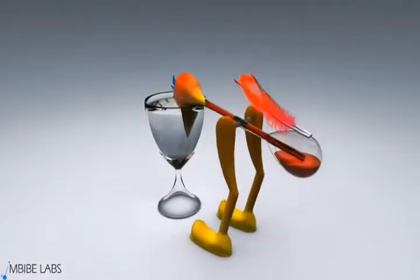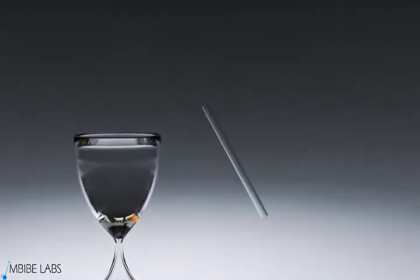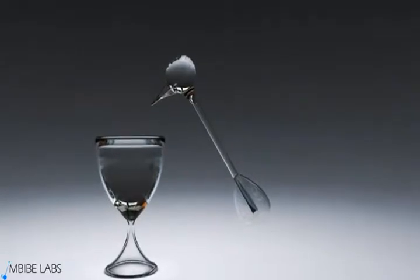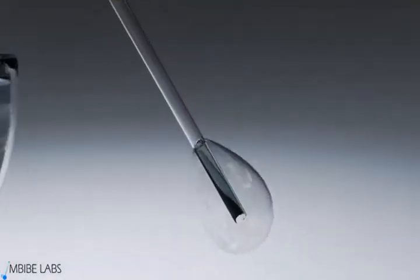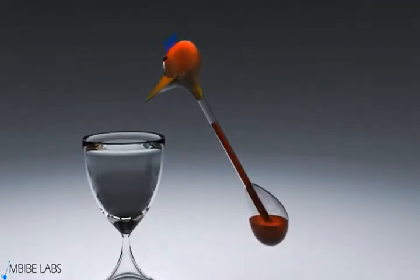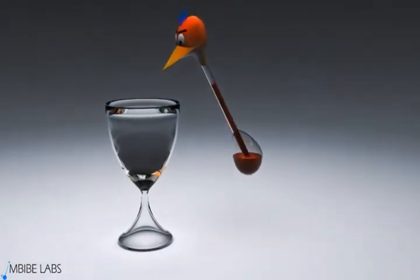Let us begin by understanding the components of the toy. A glass of water is placed directly in front of the bird. The bird's body comprises of a glass tube that connects two hollow glass bulbs. The bottom bulb forms the bird's bottom and the top bulb forms the bird's head. The head and the beak are covered with a felt cloth for good absorption of water. A red colored volatile liquid, dichloromethane, partly fills the tube as well as the bird's bottle. The empty space inside the body is not occupied by air — instead, it is occupied by vapor evaporated from dichloromethane liquid. And the body is hinged between the bird's legs.